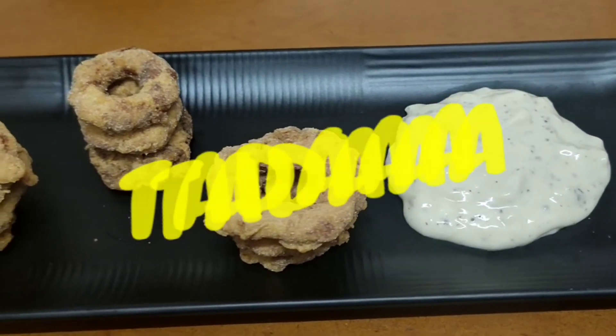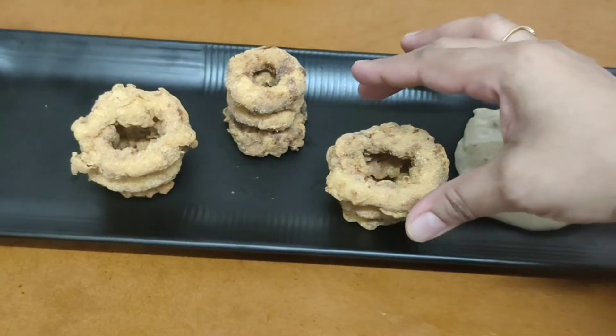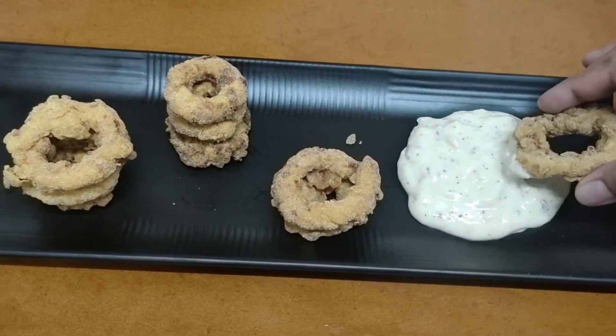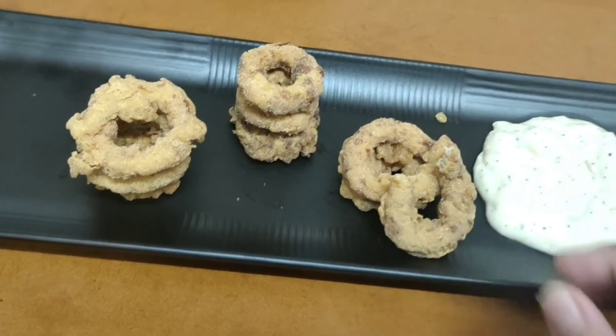Serve your chicken donut with the homemade mayo cheesy dip and enjoy! Hope you enjoyed my video — do like and subscribe to my channel. Be safe, be healthy, and keep eating. Bye bye!